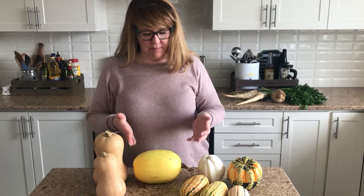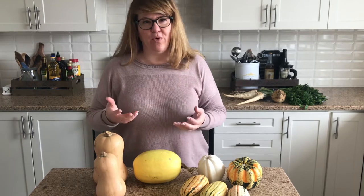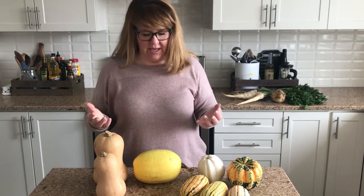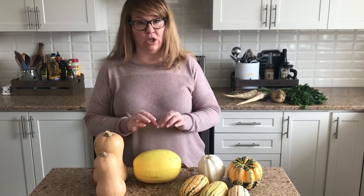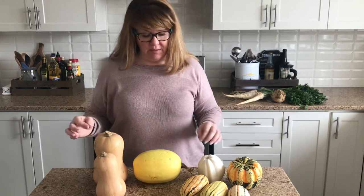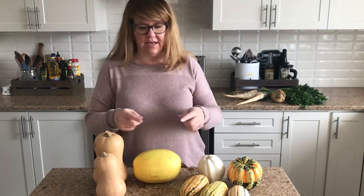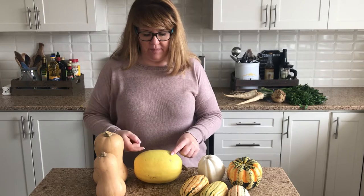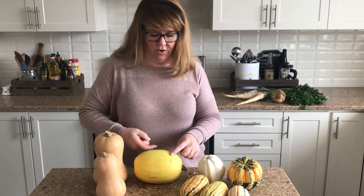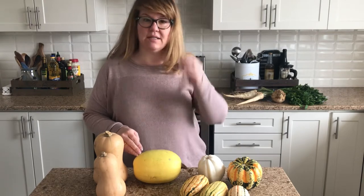Spaghetti squash is another popular one because when you take it apart with a fork, it has the texture of spaghetti. A tip when you're roasting and cutting it: if you want long strands just like spaghetti, be sure to cut it crosswise, and then you'll get the nice long strands — because the spaghetti squash wraps around crosswise, not lengthwise.